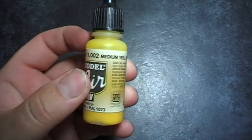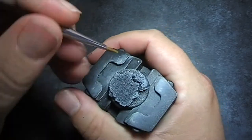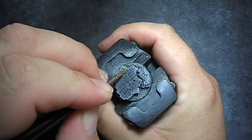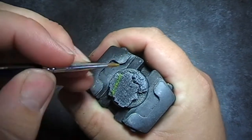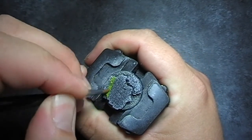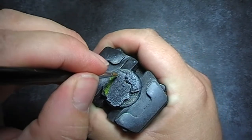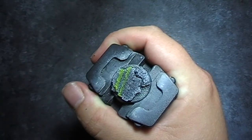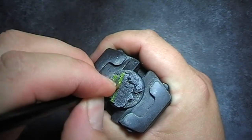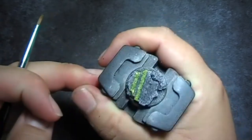Next up, we're going to use medium yellow and we're going to paint some lines like you would see on a highway or a motorway. You could use yellow or you could use white, it depends what you want to do. With my Genestealer Cultists, I've used a mix of both, but this time I'm going to show you how to do the medium yellow. Trying to keep it nice and straight with even distance in between the lines. Some people might find it easier to do this with an airbrush, but I prefer just to quickly paint them on.